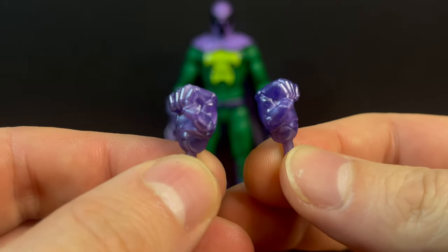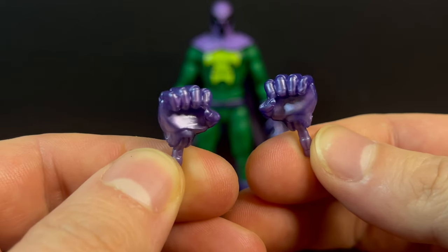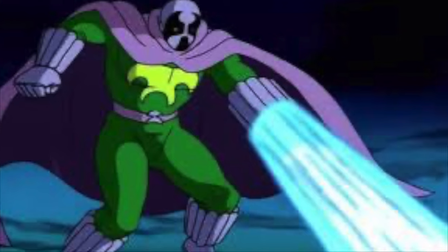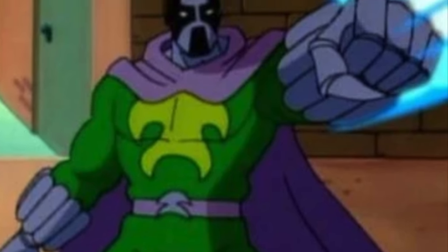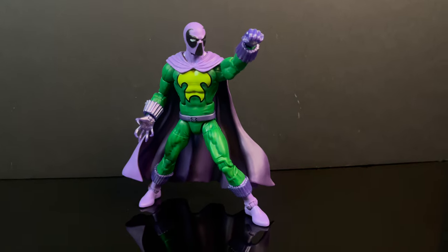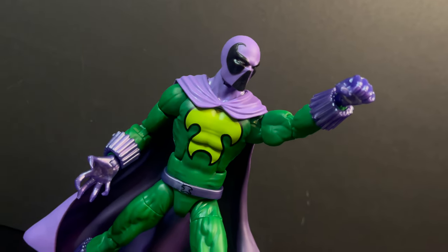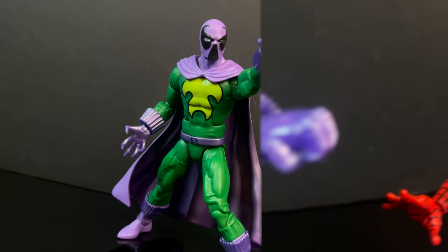In the case of the extra hands, you get fisted hands - they're more of a metallic purple which doesn't really fit the show. In terms of making fisted hands to launch a blast, that would have been a nice touch to throw in there - some sort of gauntlet blast accessory. Posing him out with the fisted hand looks great, but that extra accessory really would have brought him to life.